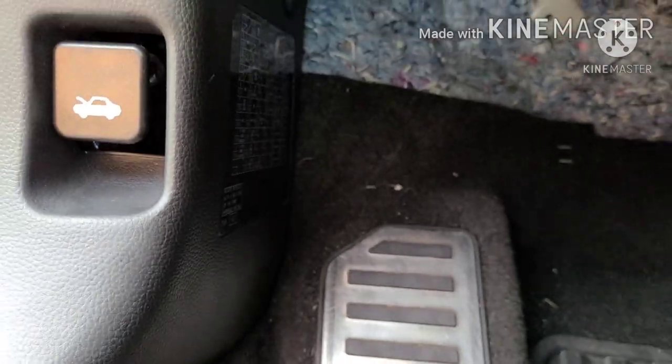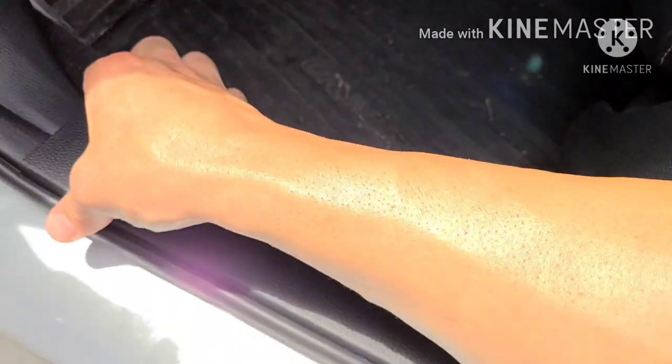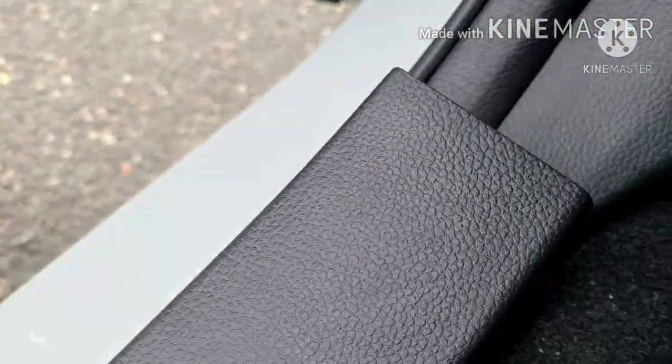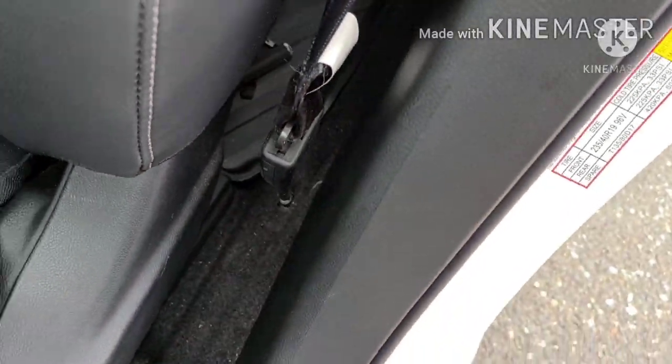From the underside, by the gas pedal, you work your way up to the main harness. I ran it across to follow the factory harness — it's kind of hard to show you but I did the best I could. I wire-tied it, kept it nice and neat, then came down to the kick panel right here. These panels come out very, very easily — you can literally pull it up without even using a tool.